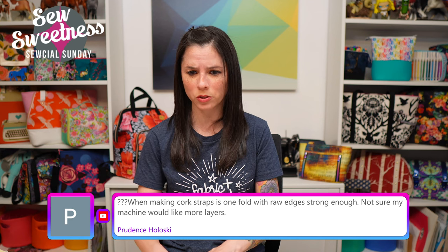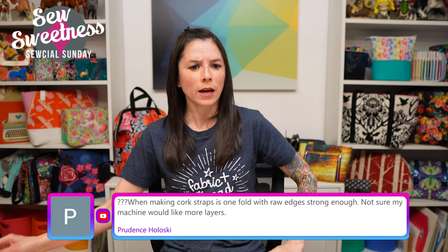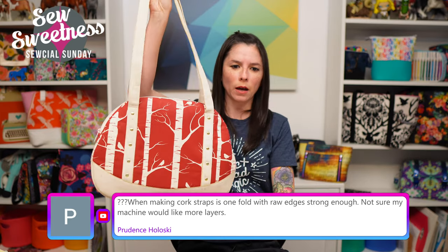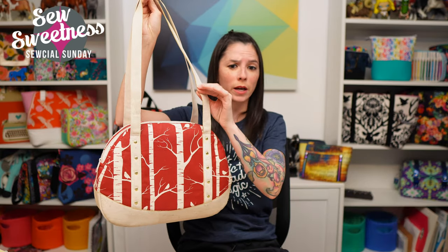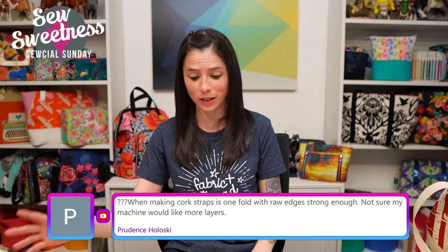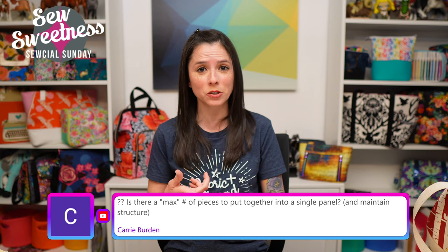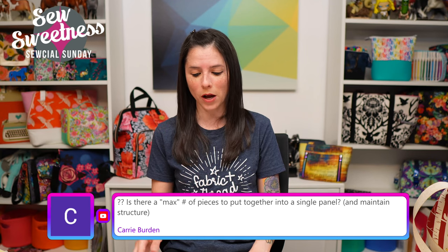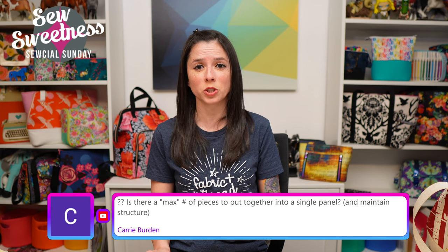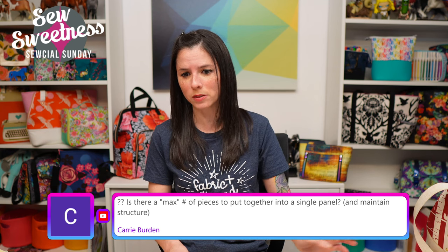Prudent asks about cork straps — whether one fold with raw edges is strong enough. It depends on the bag style and size. For a larger travel bag, I'd be hesitant about two layers — three might be better. Actually, my original plan for tonight's demonstration was to talk about different strap thicknesses: four layers, three layers, two layers. I'll talk about that in two weeks. It's definitely possible to use however many layers your machine can accommodate.